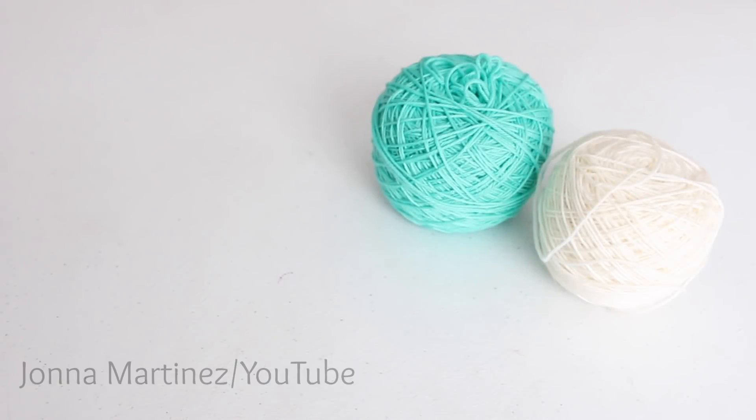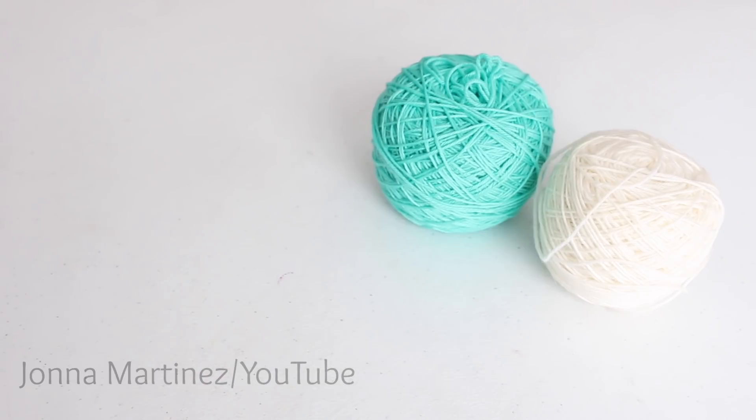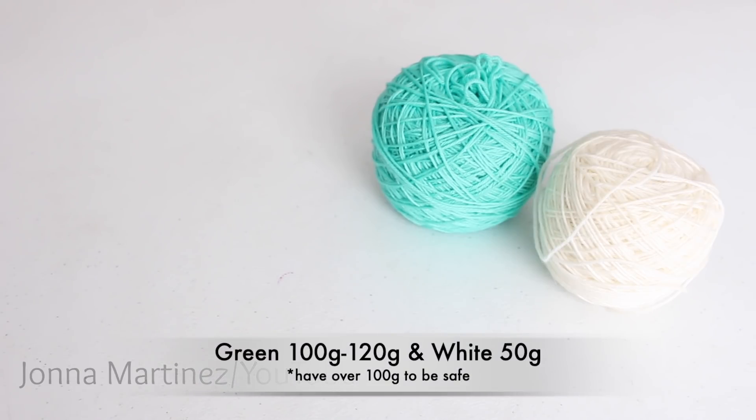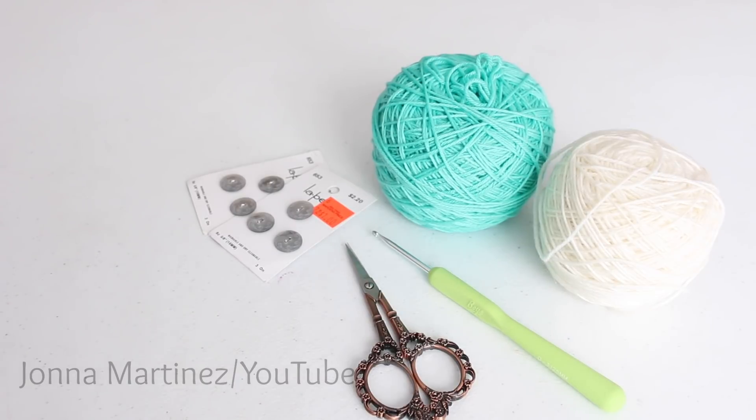For this pattern I have chosen a green and off-white colored yarn. This is a fingering weight yarn in merino, cashmere and nylon. I'm using 100 grams in the green which is my main color and 50 grams in the off-white as an accent. I am also using a D 3.125mm crochet hook, a pair of scissors, 6 16mm buttons, a few stitch markers just in case, and a yarn needle to weave in ends.